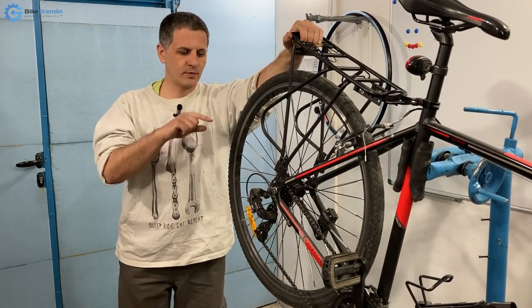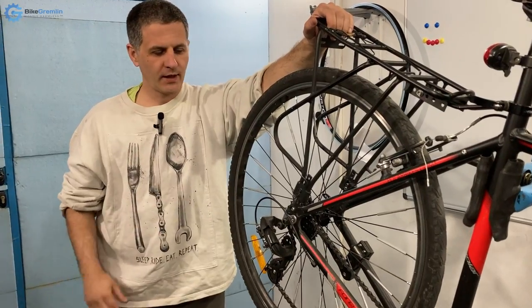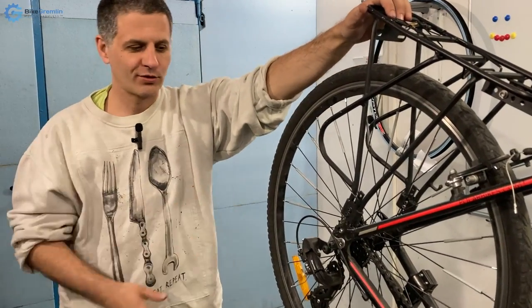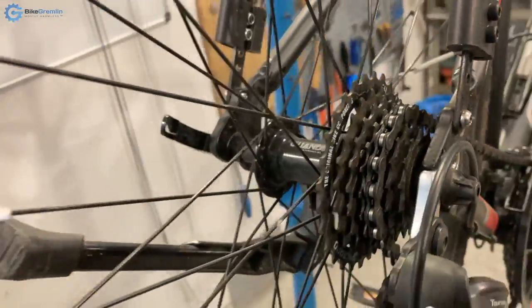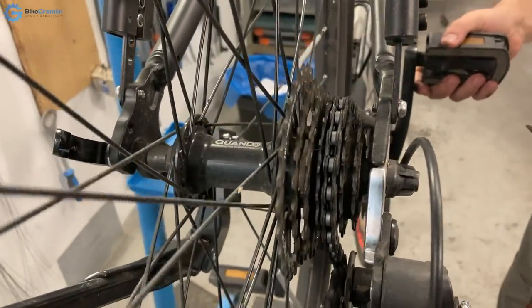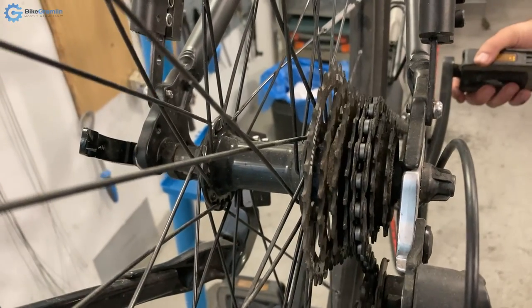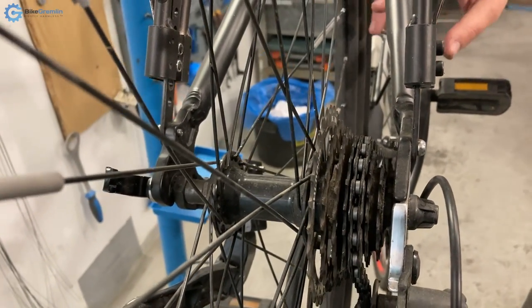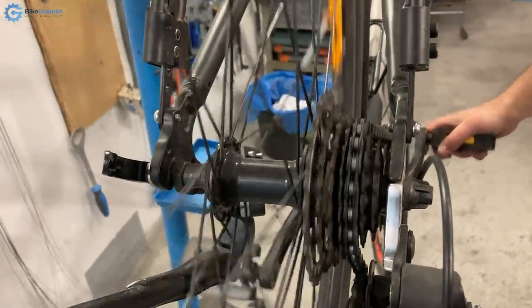Let us begin by showing what I am talking about, in case you have missed it — and don't be worried if you notice it on your bike. We will move the camera to be in line and try to demonstrate it. It is most pronounced when you are not spinning the pedals but when you are coasting — the wheel is turning but your pedals are not moving. So let us try to show that.